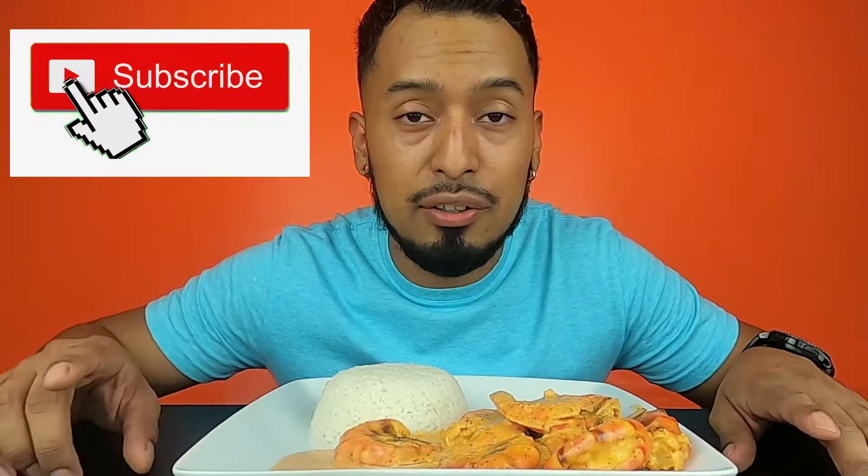Hey guys, welcome back to my channel. Today I am back with another mukbang. If you are new here, my name is Carlos Wolves. I post videos every Mondays, Wednesdays, and Fridays. So if you haven't already subscribed to my channel, make sure you subscribe and hit that notification bell so you get notified whenever I post new videos.